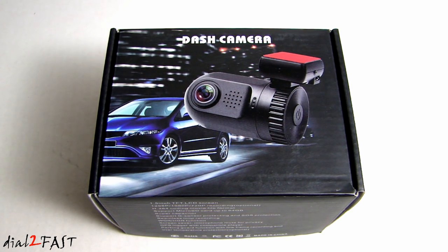It records in 1296p, 1080p, and 720p. This unit has a 1.5-inch color LCD display. It supports up to 64GB microSD card. It also uses a supercapacitor instead of a rechargeable battery, so you don't have to worry about the unit failing in about a year or two. It has a built-in G-sensor so it automatically detects any hard impact to the vehicle and locks that video clip. On top of that, it even comes with a GPS module so it can log all the data while you're driving.